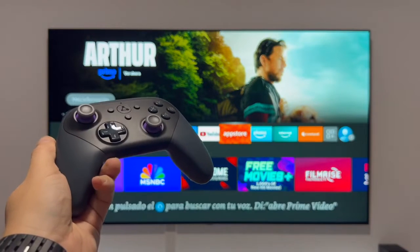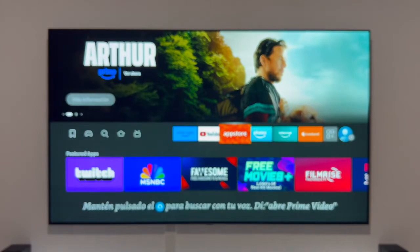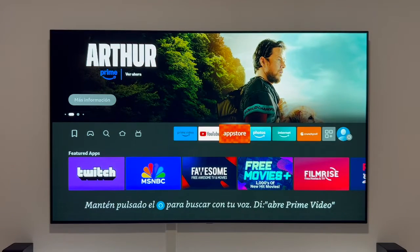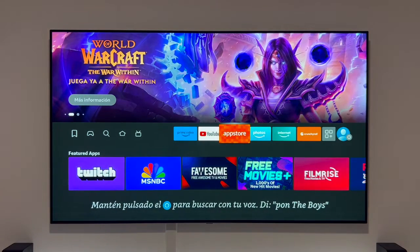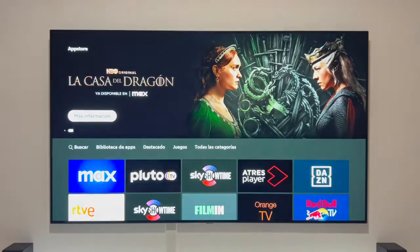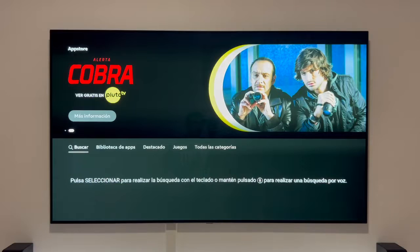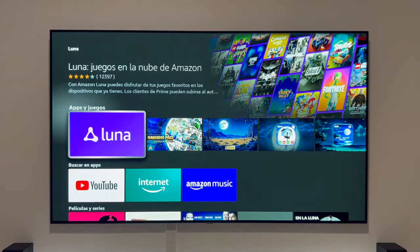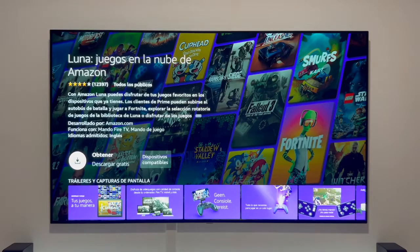With batteries in the controller, let's go to our Fire TV Stick and download the Luna app. Head to the app store, go to search, and type Luna. In the results, click on Luna — and there's the app. Let's open it and install it for free.